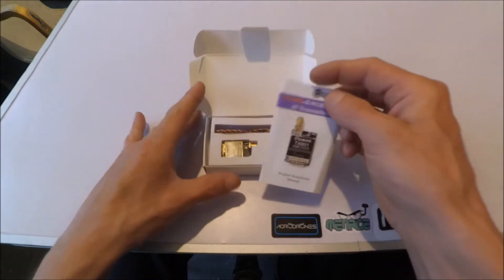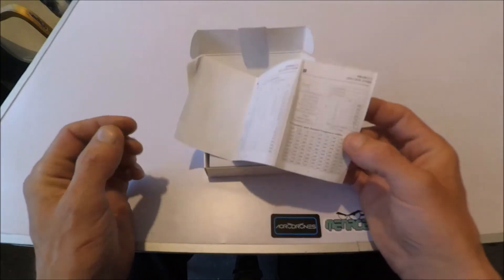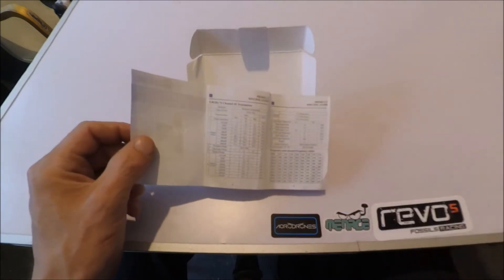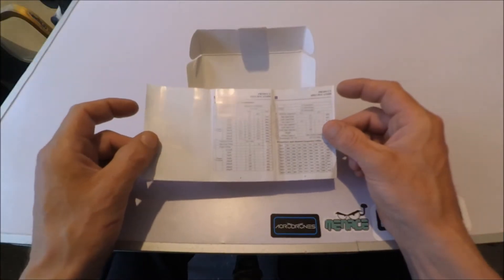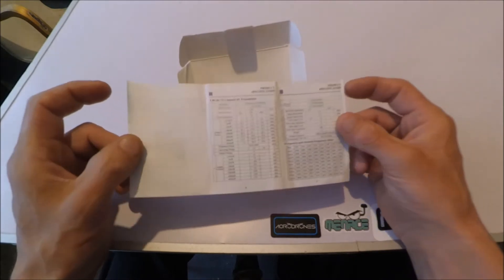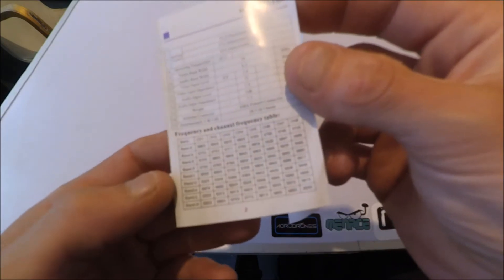In the box you've got their manual, a little bit of technical data if anyone's interested in that, and then you've got the frequency table — band A, band B, band E, F and R which everyone's used to, and then you've got band U, O, L and H.